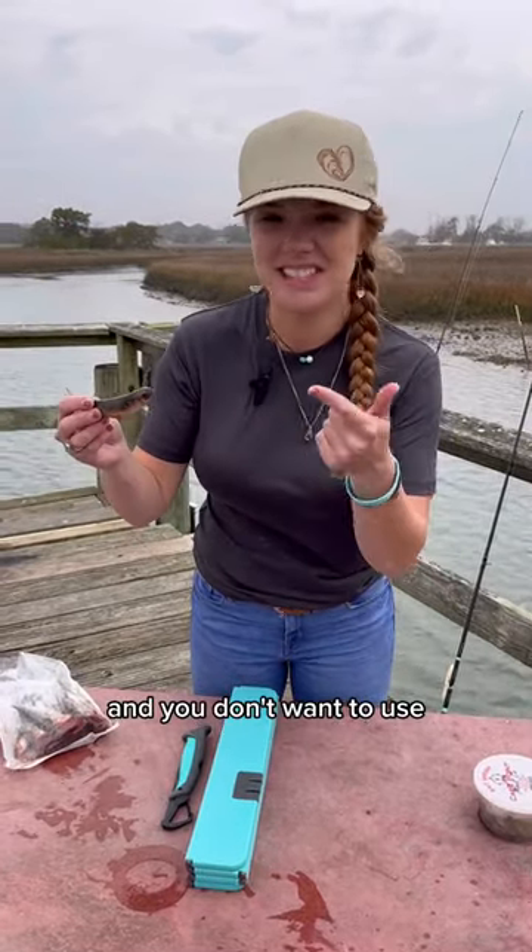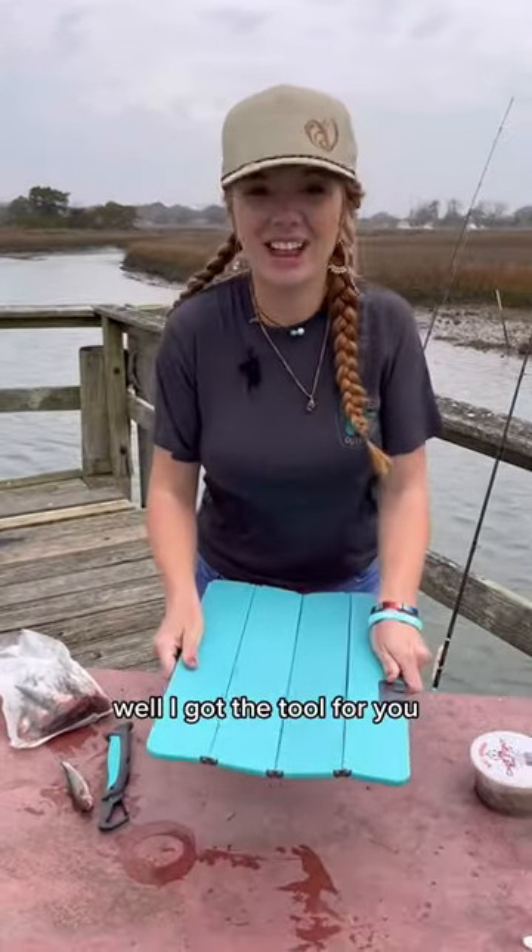Y'all ever be out here fishing and you don't want to use your teeth to cut your bait? Well, I got the tool for you.